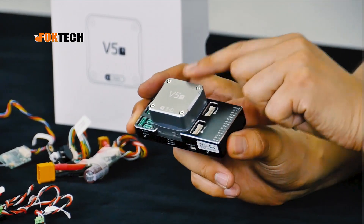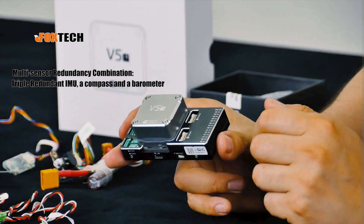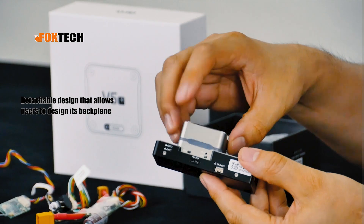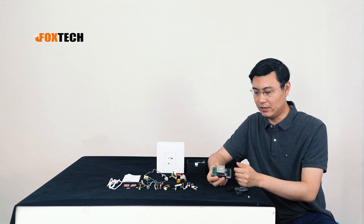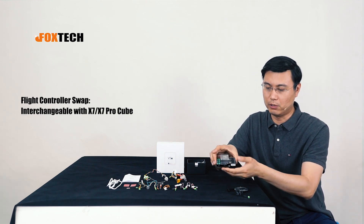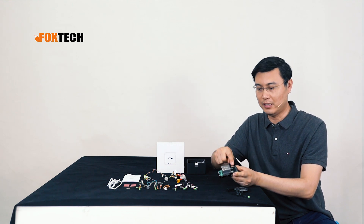For the built-in IMU and processor system, the V5 Plus uses triple redundancy IMU, plus one compass and a barometer inside. It's also a quick-detach type of IMU processor — you can use a screwdriver to remove it. The benefit is that the V7 and V7 Pro all share the same baseboard, so if you want to upgrade your flight controller to a better version, you simply swap out the silver IMU unit.